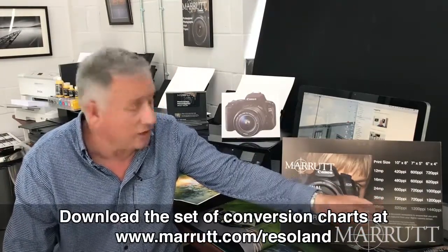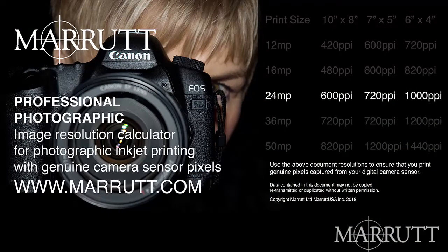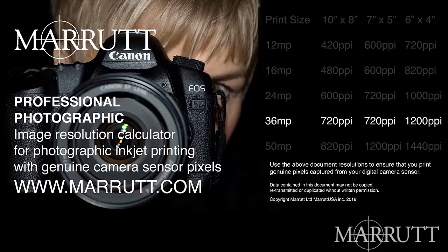First question: if my camera megapixel count is smaller than a category in your spreadsheet, or I have cropped my image down to less than the full capture area of my camera sensor, what PPI do I use? As it's better to include more pixels from our camera sensor than less, I would advise you to use the next larger camera megapixel count. For instance, if you've got a 22 megapixel camera, go to the 24 megapixel category and read along the line for your recommended pixel count. If you had a 30 megapixel camera, simply go up to the 36 megapixel category and read along that line.